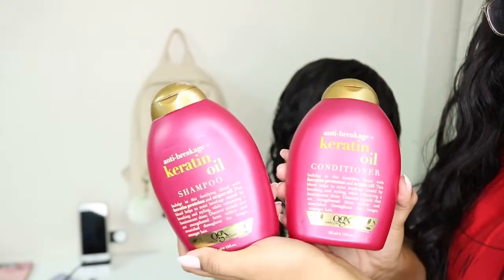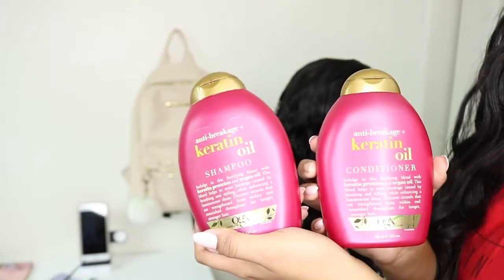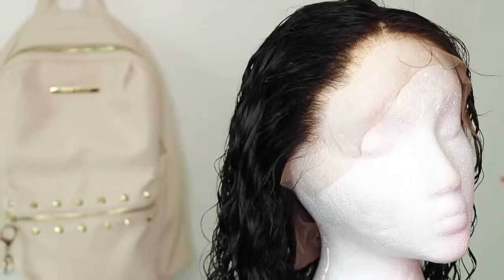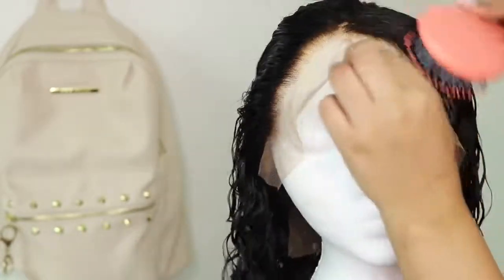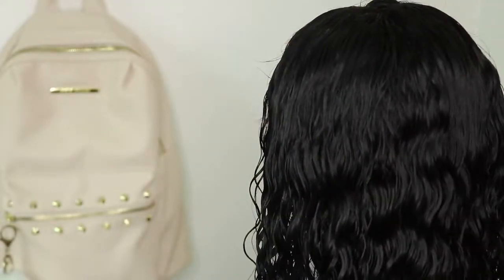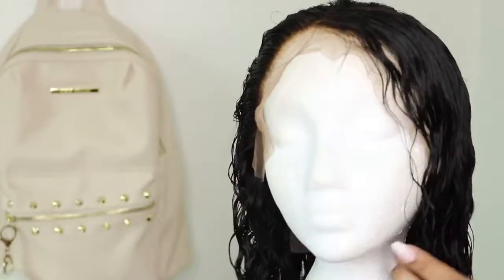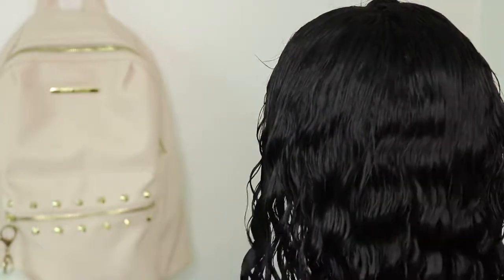When I washed the bleach out, I went ahead and used the Keratin Oil Shampoo and Conditioner. This made the unit smell so bomb — you guys have to try this if you haven't already. This is what the unit is looking like, nice and washed out. The curls were already forming very, very nicely with no product at all, and the hairline looks very, very good. I did get a tiny bit of bleach onto the hair when bleaching the knots, so just be careful with that.